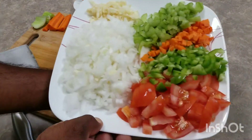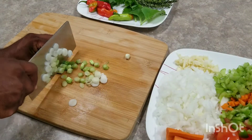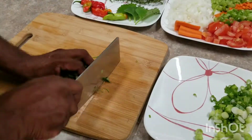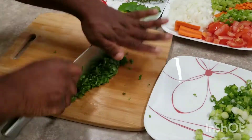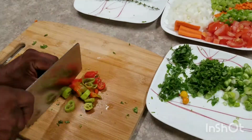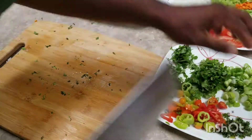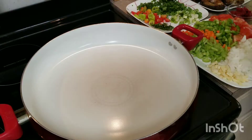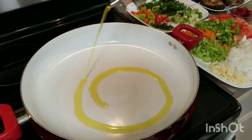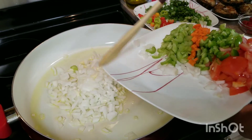Let's get our seasoning side going too — some scallion, shallot, chop up some parsley, some rough chops. This is basil, some broad leaf thyme, our pimento peppers, and of course our thyme. Let's head to the stove. I'm putting a little bit of oil — I'm using olive oil, you can use anything you want. Let's get the onion and garlic going.